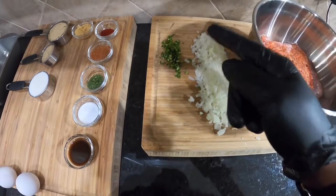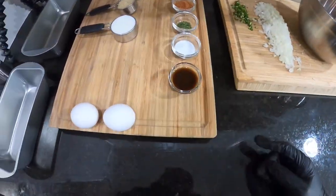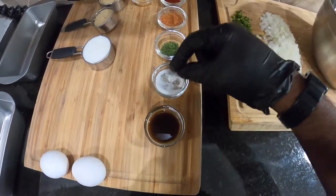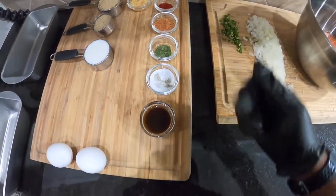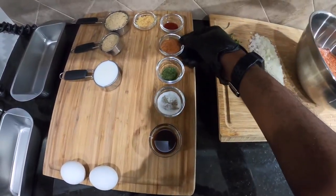We got some nice white onions here — that's a whole onion. This right here is a serrano pepper, folks, to give it a little spice. Spice is life, right? Of course we have some Worcestershire sauce, and there's some salt and pepper and ground parsley.